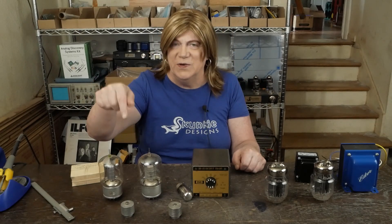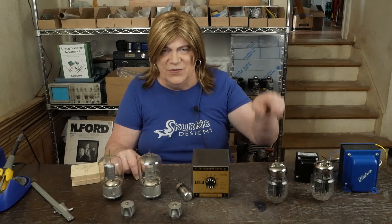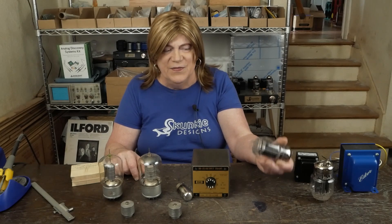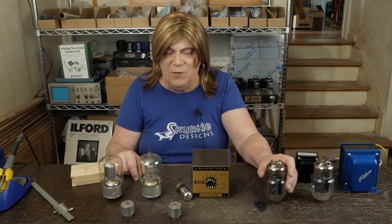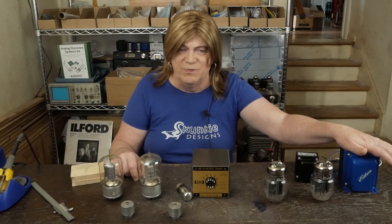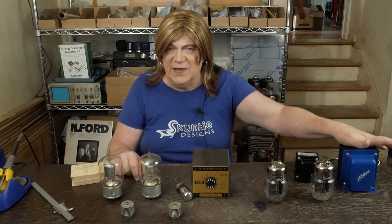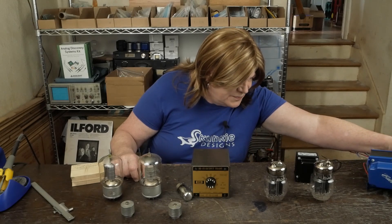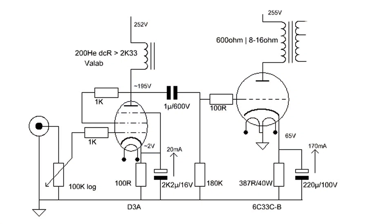So that's the 4E27 build. The second option is the 6C33C — these giant Russian tubes that were used in MiG fighter jets. They're really unusual tubes: they run super high current but have a very low output impedance, so you use a 600-ohm output transformer. I've got a pair of these big EDCOR output transformers made specifically for these tubes, with a 600-ohm primary winding and a single 8-ohm tap on the output.